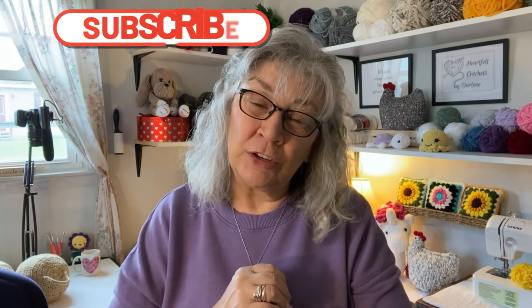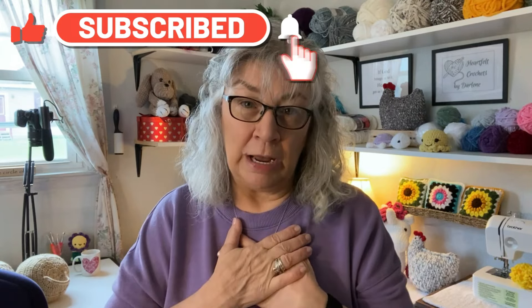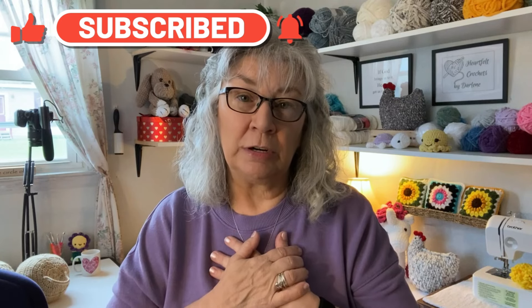If you felt this video was helpful and informative and you learned something today, give me a thumbs up. Please subscribe to my channel — that is very helpful in supporting it so I can continue teaching and crocheting with you. Thank you all and have a wonderful day — bye!